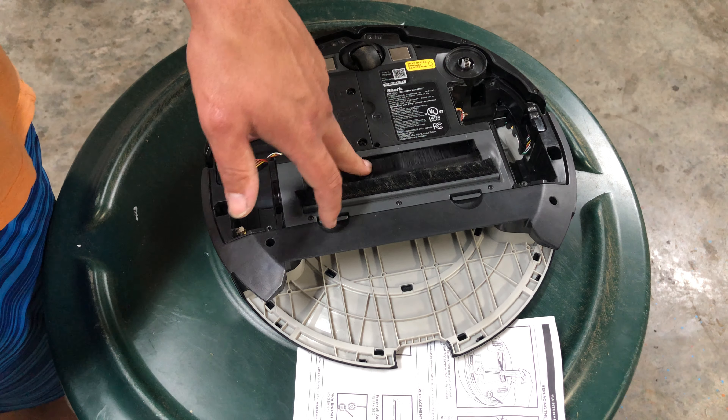Next: max flashing means the robot may be stuck on an obstacle — move the robot to a new location. The front bumper may be jammed. This is similar to the clean error — check all the sensors, make sure the bumper goes in and out, and make sure the wheels are flexing like they should.